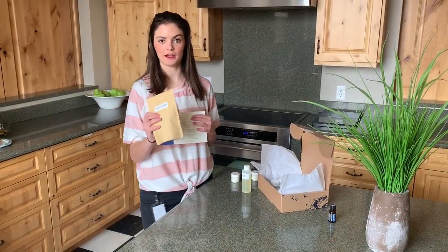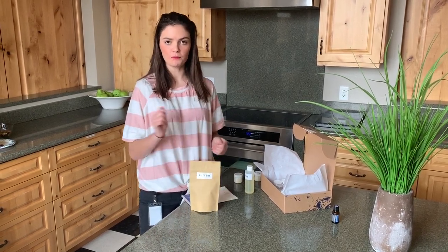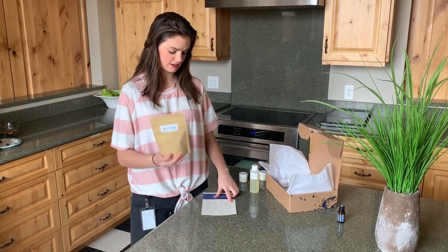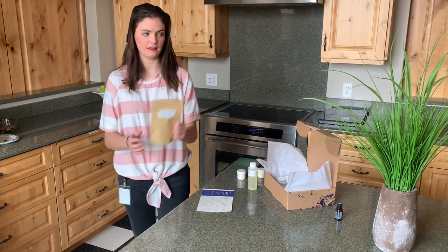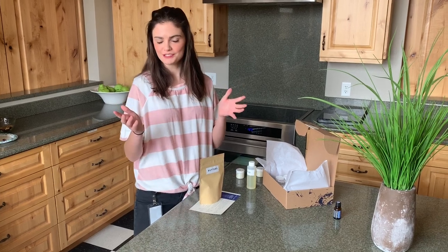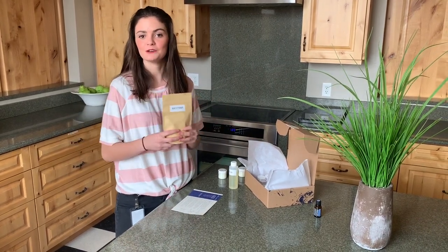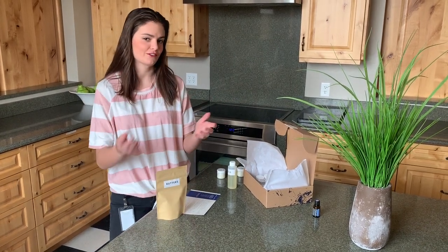Step one is melting this packet of butter right here, and there are two different ways to do that. One way is to open up the packet and put it into a double boiler and melt it that way. But if you do it in the microwave, the instructions say heat for 30 seconds, take it out, and then knead it to move the butter around a bit and heat it up again. Our microwave wasn't as powerful, so it was kind of back and forth.